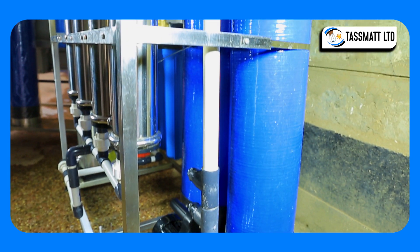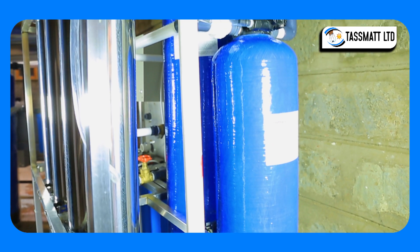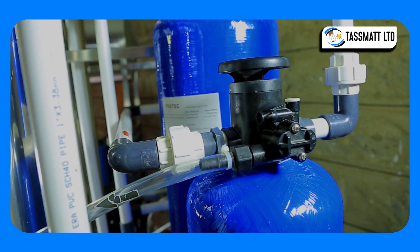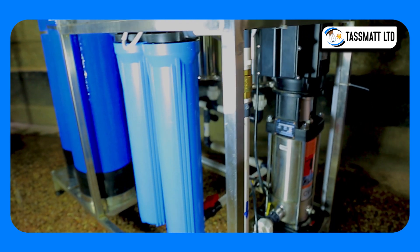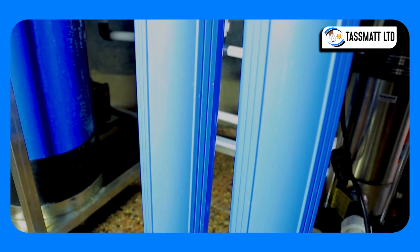Water then goes into the resin chamber filled with a softener to eliminate dissolved salts such as magnesium, calcium fluoride, and iron. From the resin chamber, water further proceeds into the sediment filters of 5 and 1 micron respectively for further filtration of suspended matter in the water.